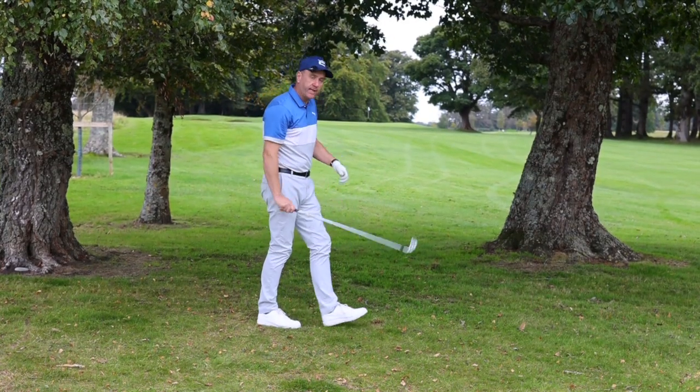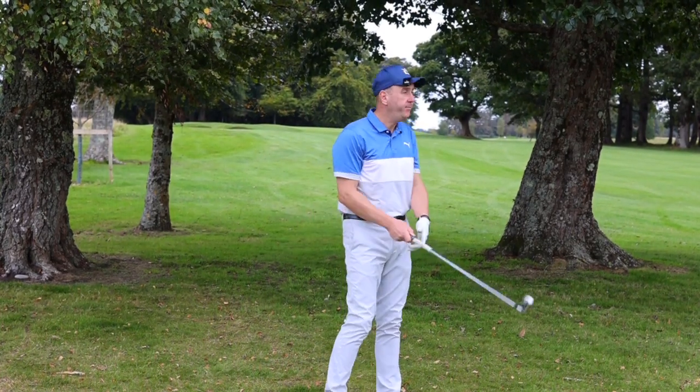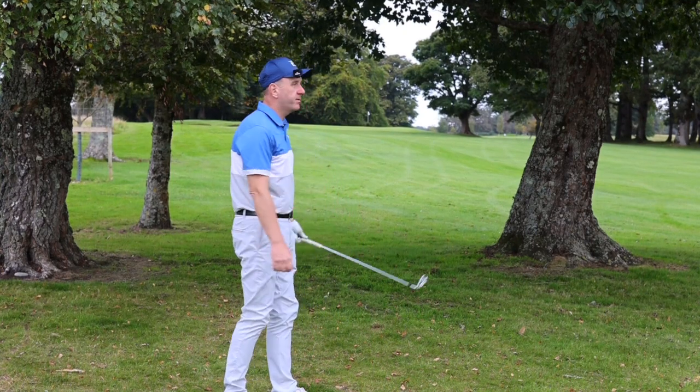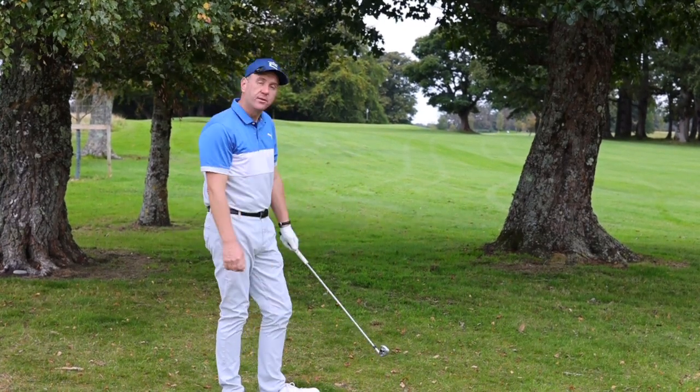I'll take that all day long — up to about 20 feet, just on the front of the green. So you can be sensible and knock it out, or you can take a gamble and go for the big shot.